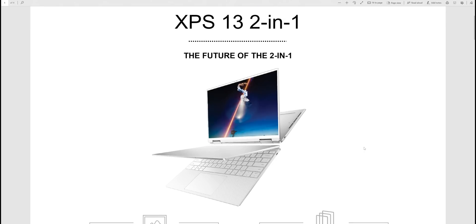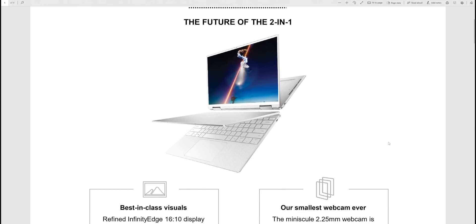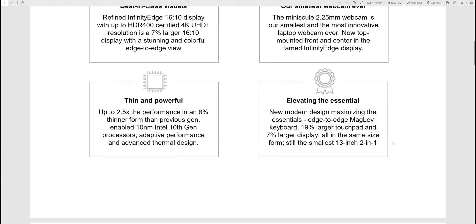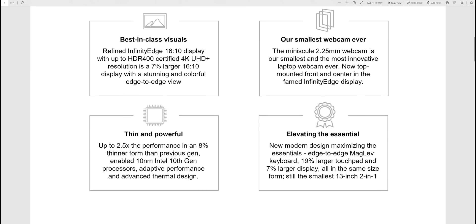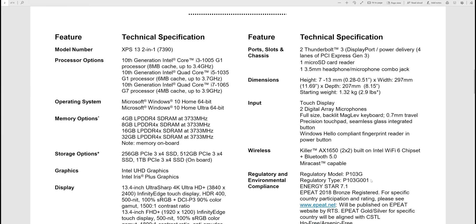I have a Lenovo ThinkPad X1 Yoga — I bought it because it was cheap, like 3400 Australian dollars but got it for $1100 as a refurb, basically brand new. I'd give that up in a heartbeat for this. Ice Lake plus 16:10 — as long as it holds up when I review it, on paper it is epic.